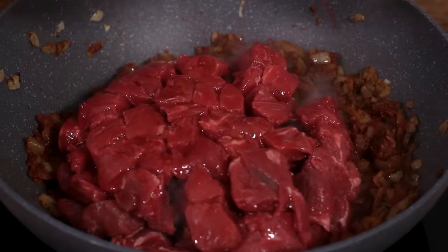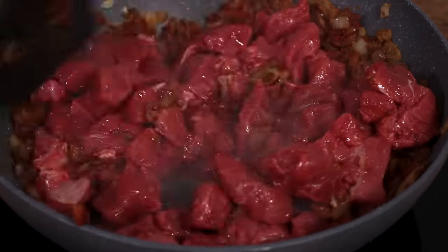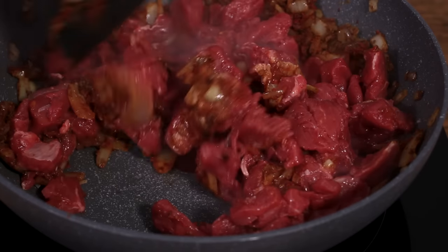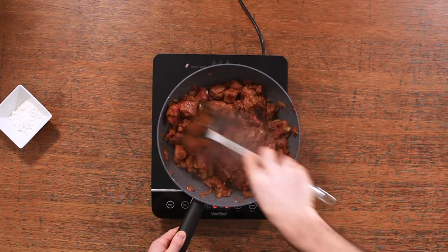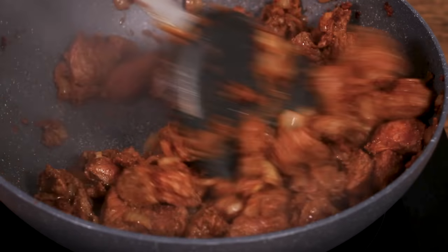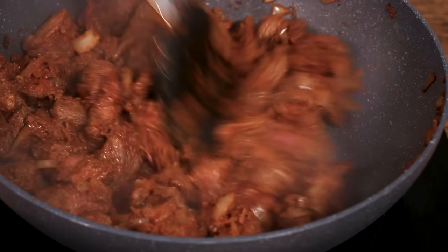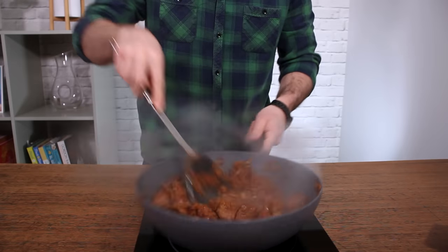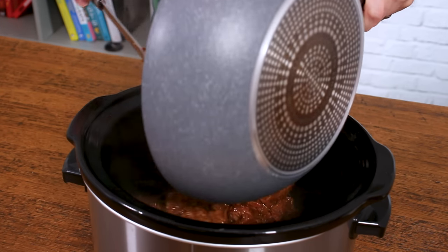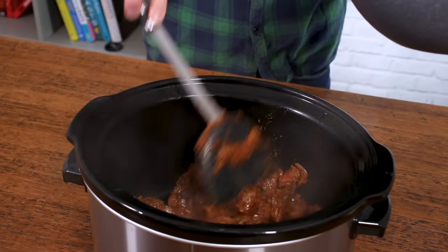Then add your kilo of lean diced beef. Mix all that through and cook it for a few more minutes until the beef starts to brown — it's going to be smelling absolutely delicious at this point. Once it's cooked through and you can see it start to change color, simply tip it into your slow cooker. If you're short of time, you can skip this cooking stage and put all of the raw ingredients into the slow cooker, but cooking it definitely gives it a lot more flavor.